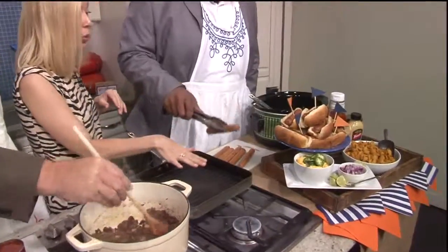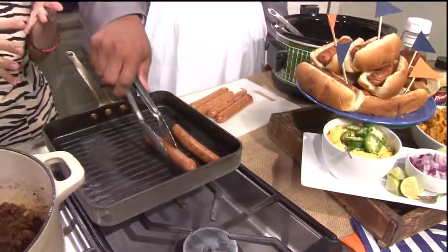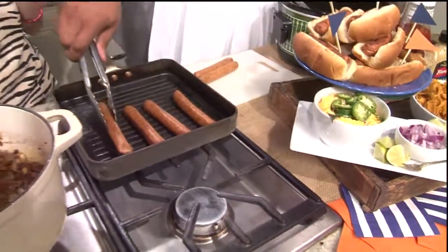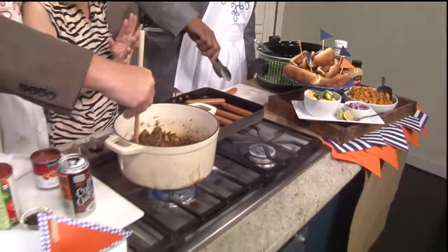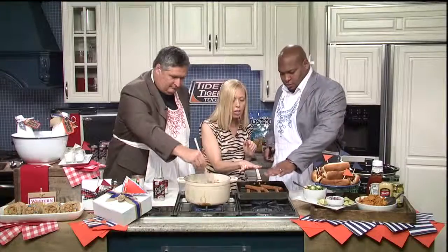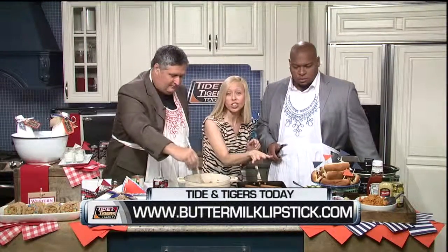To the grill! You can always use a grill skillet, which is a great option if you don't have a grill at home or if you're in an apartment — they're really great to use. Obviously use a grill outside if you have one available. We want to go ahead and get some grill marks going. And then we're going to have some great toppings to go on our chili dogs as well.